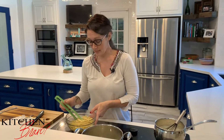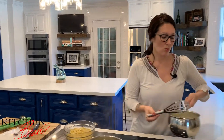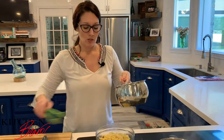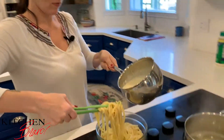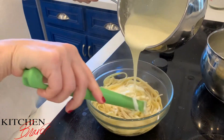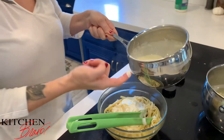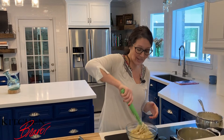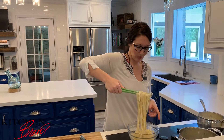Now that I've got all of the pasta out of the pot into a nice big bowl, I'm going to go ahead and very slowly pour in my Alfredo sauce. As I pour it in, I'm going to just kind of move the pasta around a little bit. I want to get it all coated up really, really well, and I'm not going to dump all the Alfredo sauce in at once — I don't want to flood it with sauce. I want a nice even coating over all of the noodles.